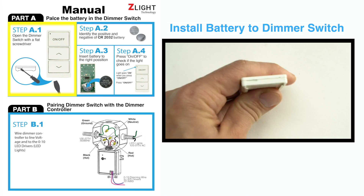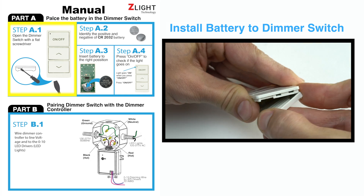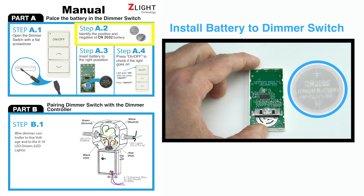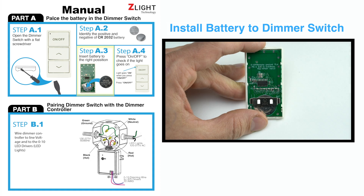First, open the dimmer switch with a flathead screwdriver. Make sure to have your CR2032 battery and insert the battery to the position shown.